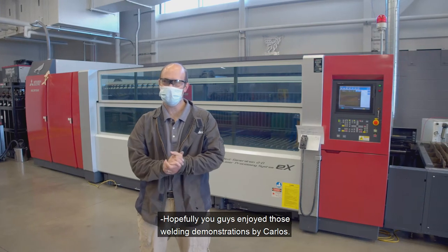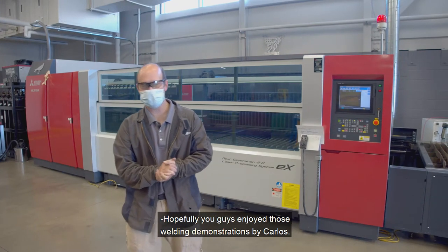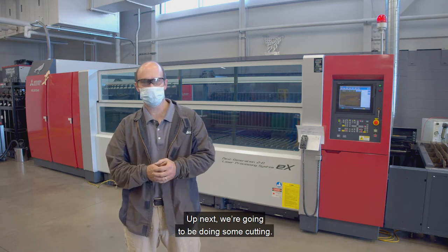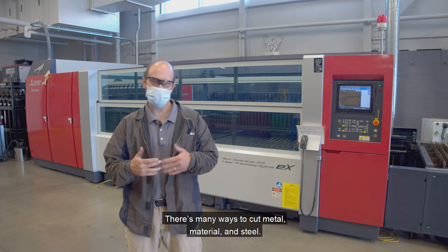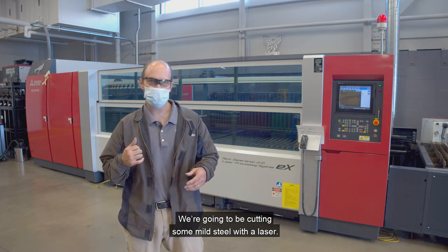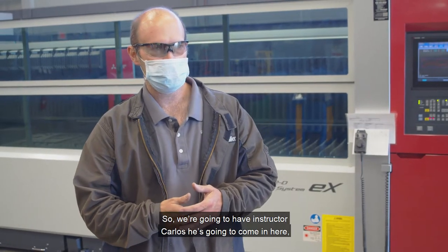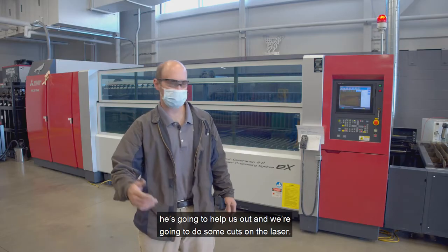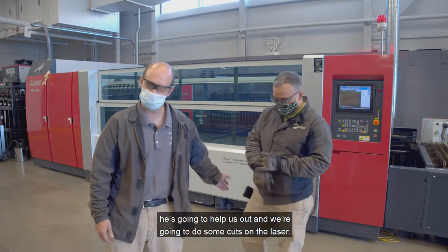Hopefully you guys enjoyed those welding demonstrations by Carlos. Up next, we're going to be doing some cutting — there are many ways to cut metal material and steel. We're going to be cutting some mild steel with a laser. We're going to have instructor Carlos come in here to help us out and do some cuts on the laser.